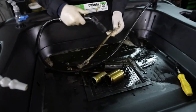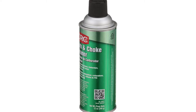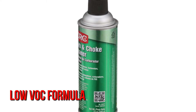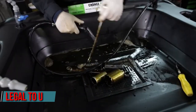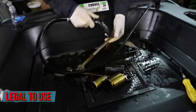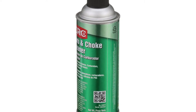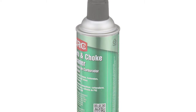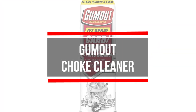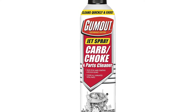It comes with a straw for those times when precision is needed or you need to reach hard-to-reach places. Cleaners made by CRC are made with a low VOC formula and are safe for catalytic converters and oxygen sensors. This product is legal to use almost everywhere as it satisfies regulations such as the US EPA and California VOC. However, this product is not safe for plastic and rubber, but if you don't get it on these parts you should be fine.